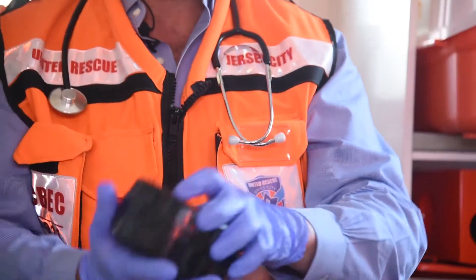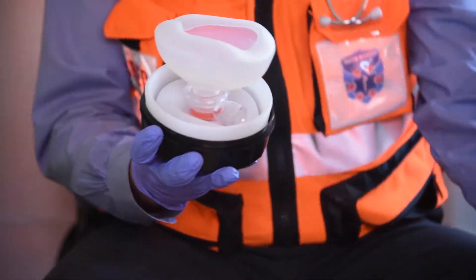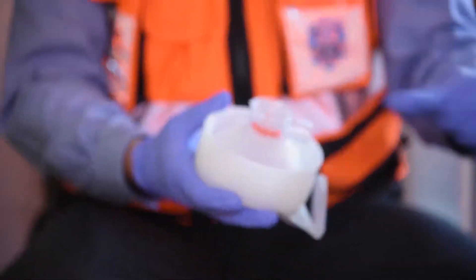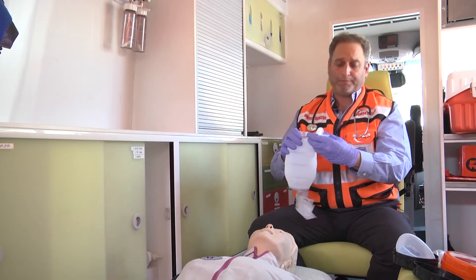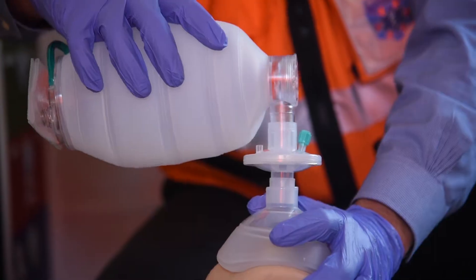What we have in here is very simple. We slide it open, we pull out the unit, we've got the mask right over here, and over here very simply we grab it and open it to a full-size standard BVM. We will take our one-way filter, plug it in, and we are ready to use.